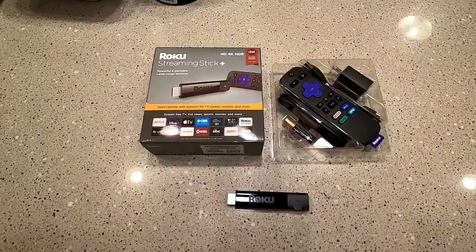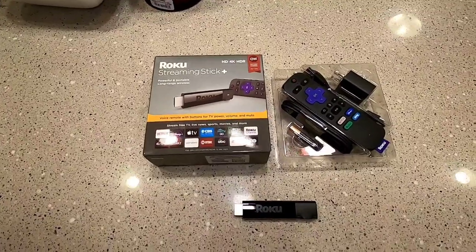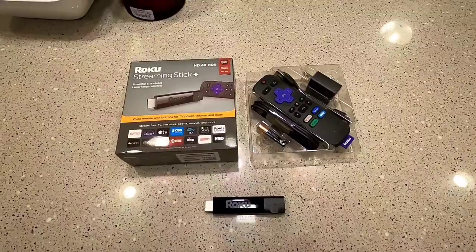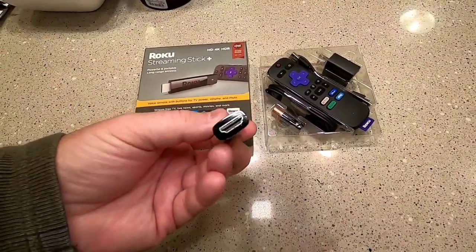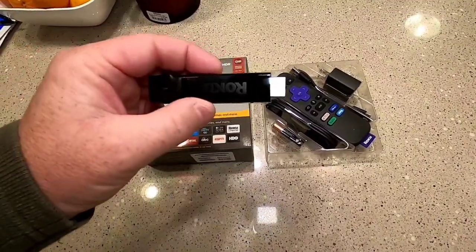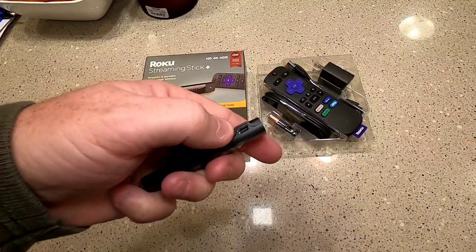Hello everyone, this is Just a Dad. I'm going to do a review and setup on this Roku Streaming Stick Plus. This was one of Amazon Prime Day's specials. This is a streaming stick — it's got an HDMI out and you're going to plug that HDMI stick right into the back of an HDMI port. That's where it's going to get power from.